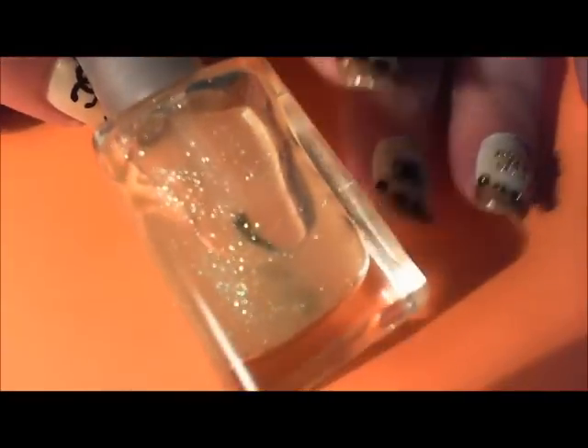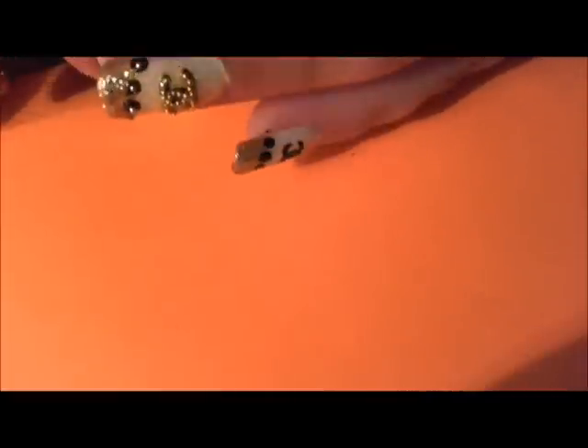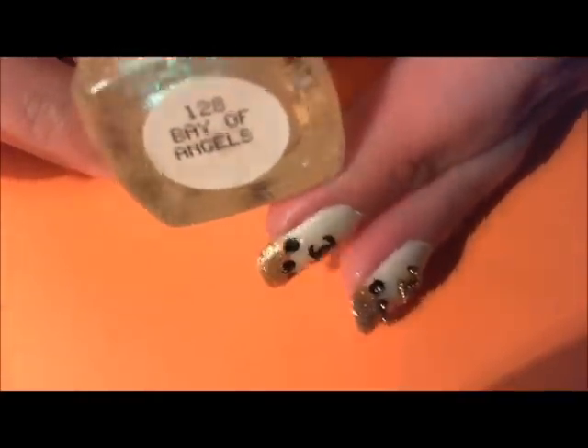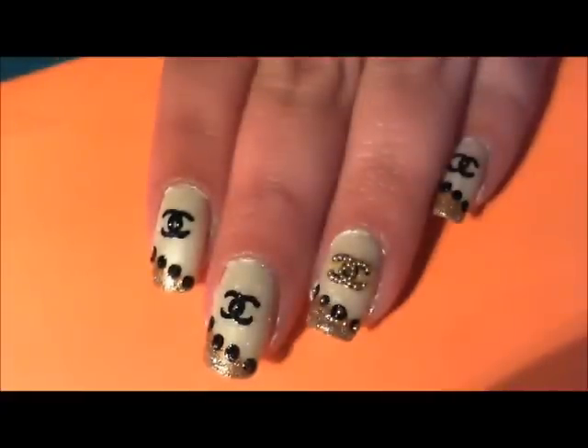I'm also going to be using a glittery, shimmery polish. This one is from French Tip Dip and it's called Bay of Angels, Number 128. It has gold and green reflex in it. Any sort of sheer shimmery glittery polish will work — there's one by Sally Hansen Diamond Strength called Engagement Ring that's really pretty. I like this one because it has both the green and gold tone, so it ties the whole look together. While it might not show up well on camera, in person it's beautiful.